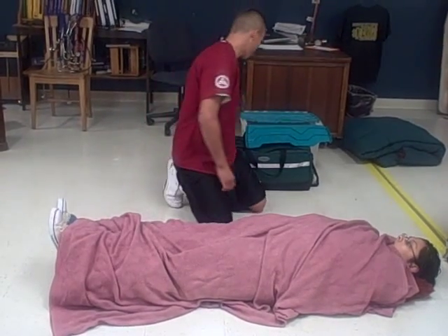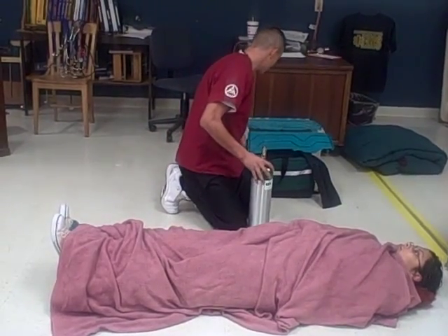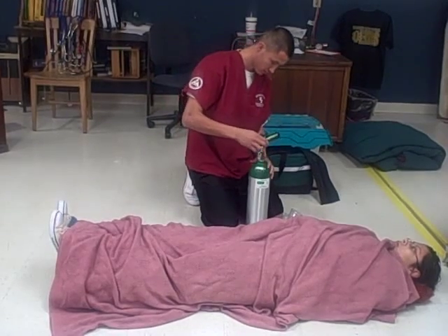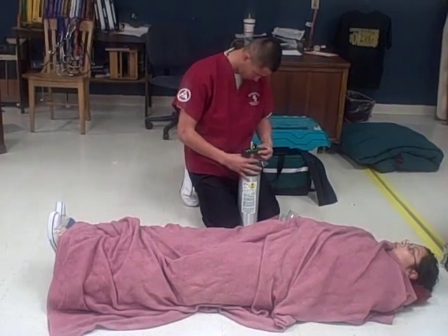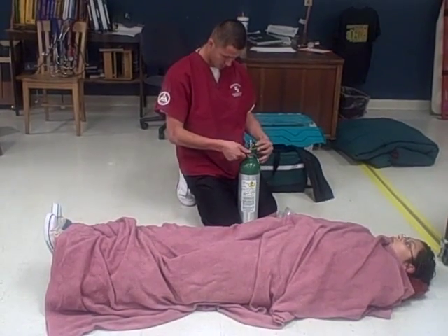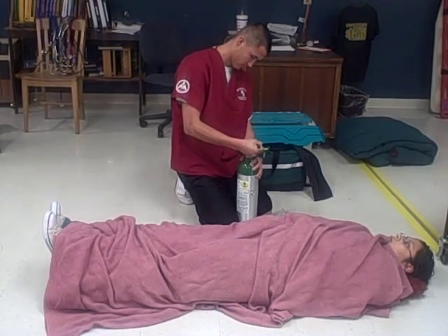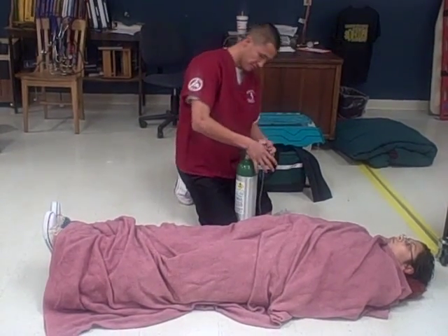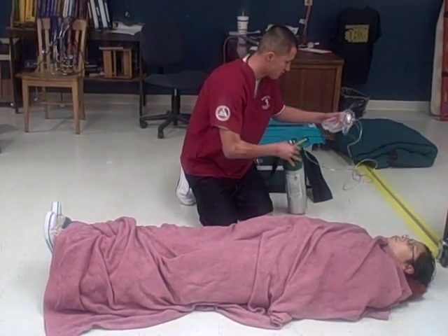And now I will apply oxygen. I will do a little bit of a hand bag to check for leaks, and if there were no leaks in there, I will continue bagging the patient.